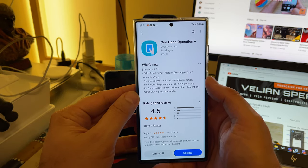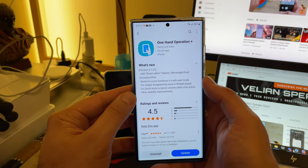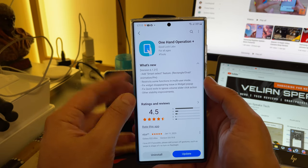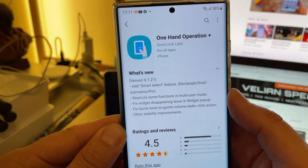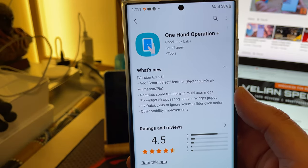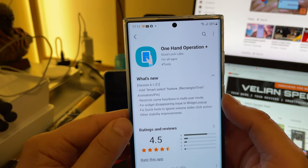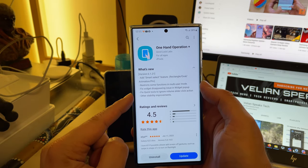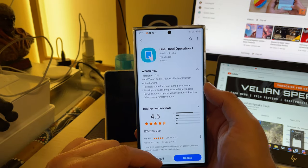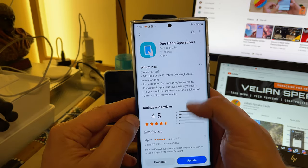What are the new things? Add Smart Select Feature: Rectangle, Oval, Animation, Pin. Restriction Functions in Multi-User Mode — this is really interesting because, as we know, the Multi-User Mode doesn't really work quite nicely in One UI 5 on the Ultra. Fix Switch Disappearing Issue in the Widget Pop-Up, Fix Quick Tools to Ignore Volume Slider Click Action, and Other Stability Improvements.